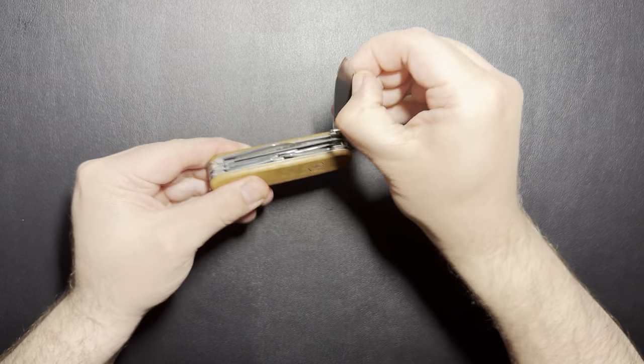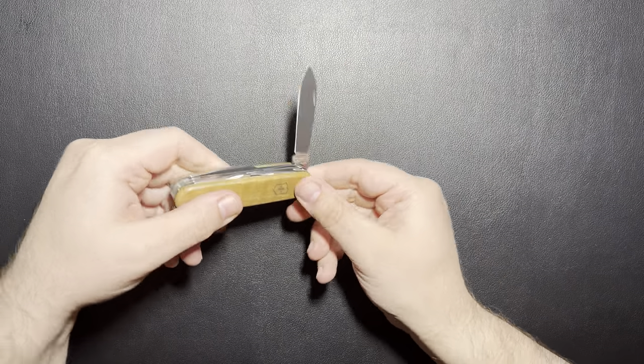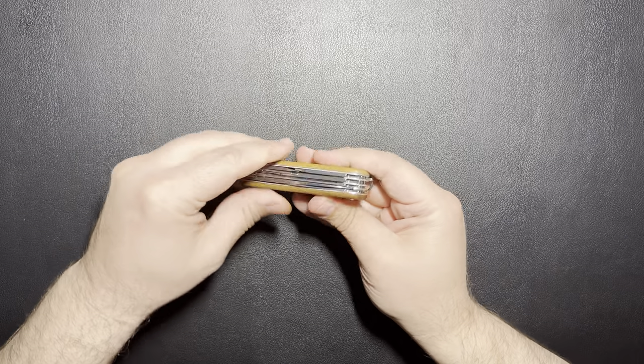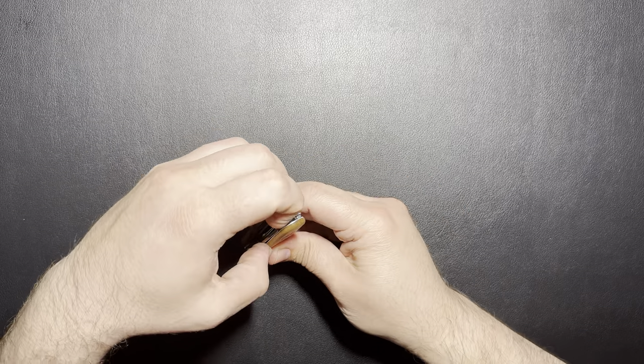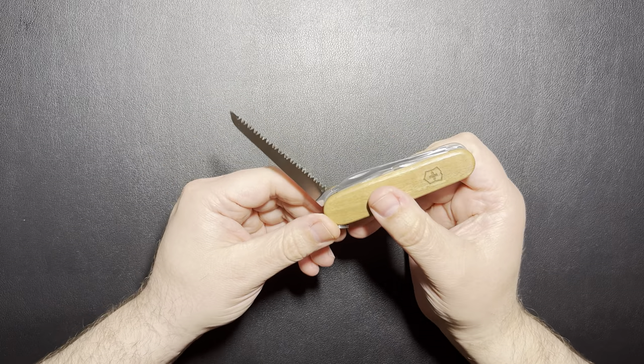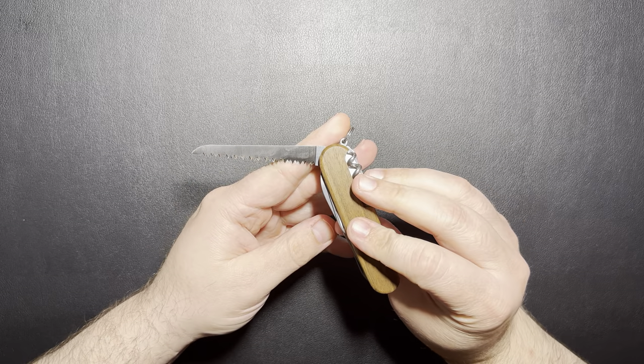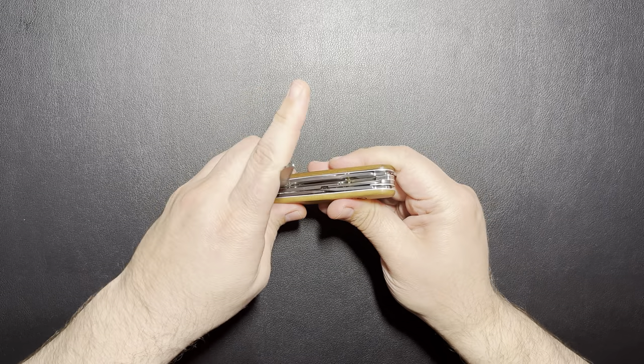And then you get the full-size blade — fingerprints all over it, but full-size blade. And then with this one you get the saw, which is kind of neat. I've never had a saw before on one, so I'm kind of excited for it. I'll take it out and test it. I've heard that they're pretty good, so I'll be excited to use it.